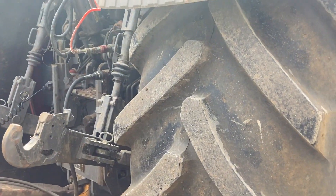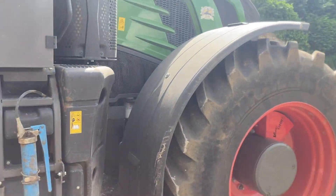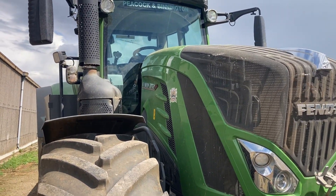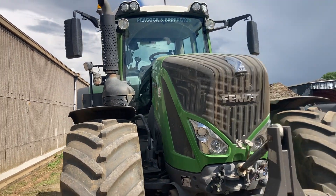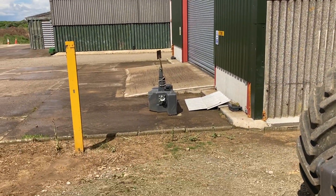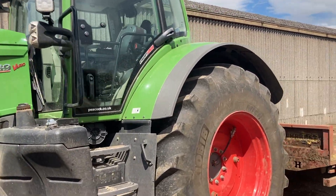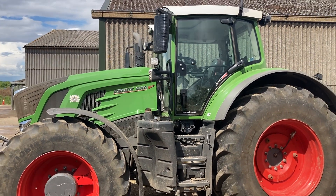It's got 7.10 tyres on it. It only weighs 10.5 or 6 tonnes when unballasted without any weight on. Then we've got wheel weights to ballast it up, and then with the big front weight on it - which we have over there - 1,800kg. Put that on it and we get to about 15.5 to 16 tonnes. So it's ideal for heavy draft work then.